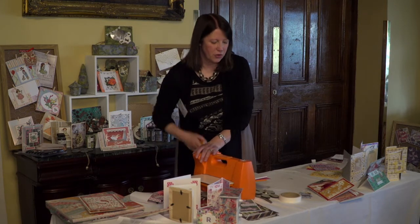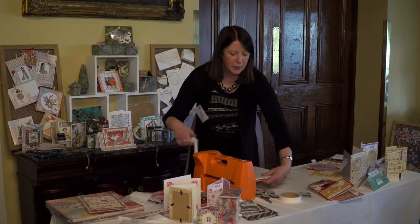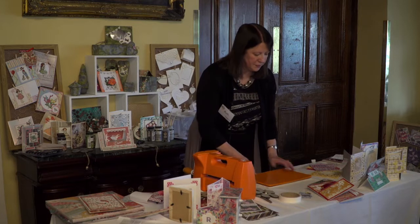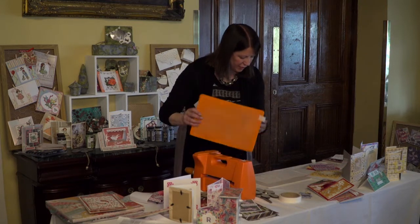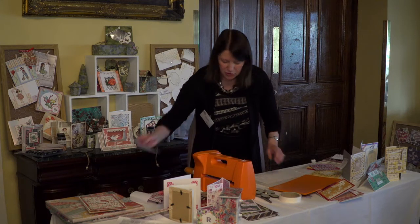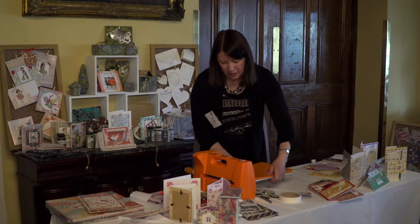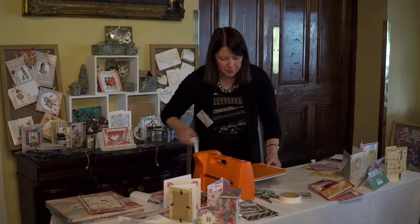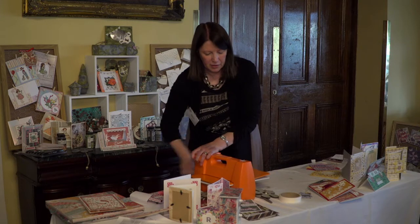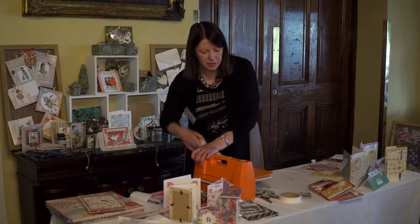I would always put it through maybe 2 or 3 times just to be sure you've got it all. Turn it over and check — if there's any wee bits that are still needing cut, just add a little bit of card on top as a shim. Put a piece of card on there and run it through once more — that's just adding a little bit more pressure onto it.